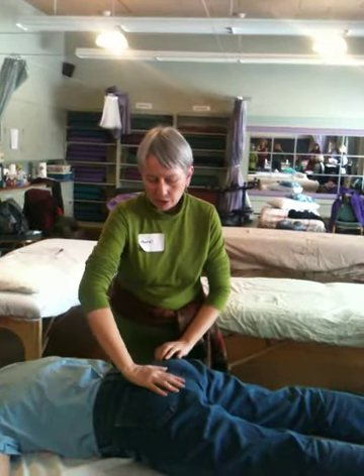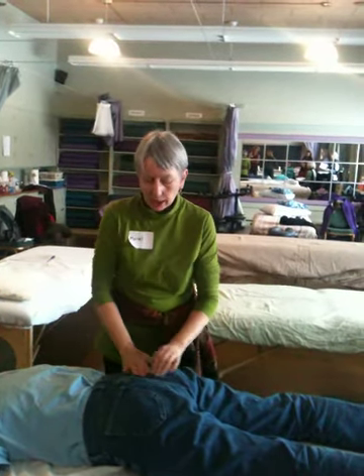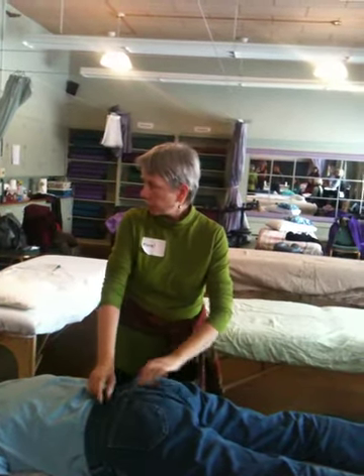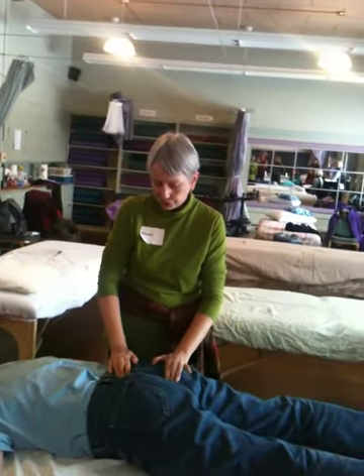Now, if my hand's over here, I'm on her hip bone, right? I want to be right in the middle. And don't let blue jeans seams confuse you, because they might not be lined up. Don't go with the seaming, go with what you feel. Here's your sacrum.